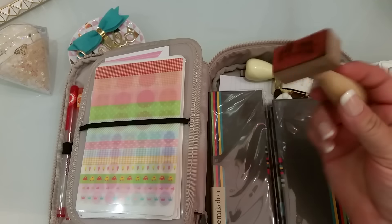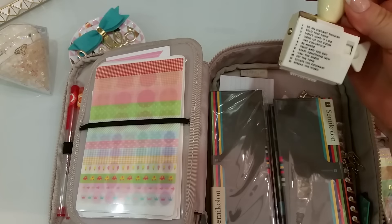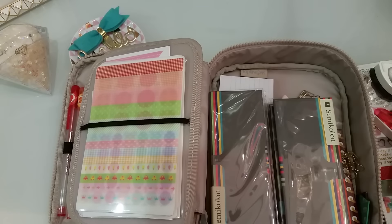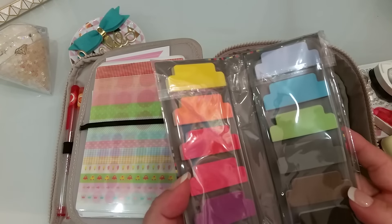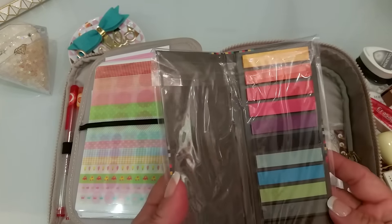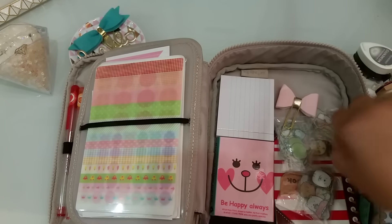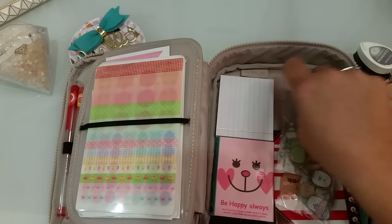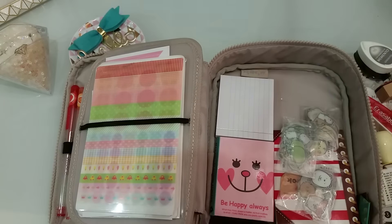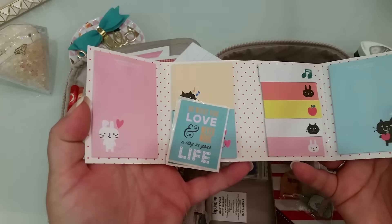I have this little Love It stamp by Heidi Swap, and then I have this Kate Spade stamp that has all of these little sayings on it. Then I have these little tab stickies, and these little stickies here — a few of these are from Michael's. And then this is from my friend Vicky — she made this for me and I just love it, it's so pretty. I also have some sticky notes here.